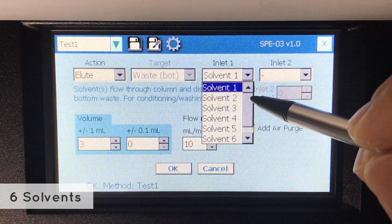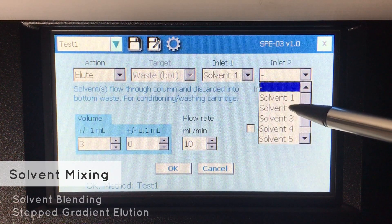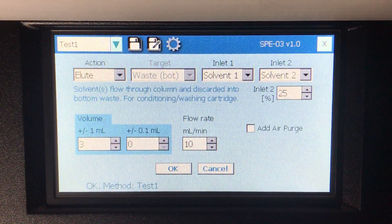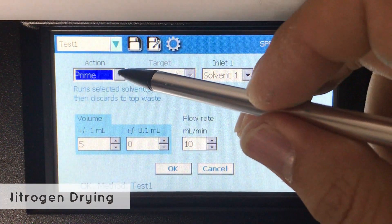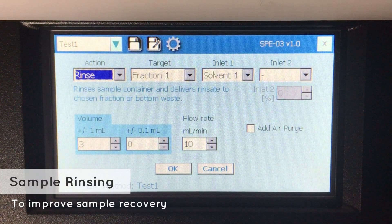Choose from six different solvents for your methods. Solvents can also be mixed at a specified ratio for solvent blending and stepped gradient elution. Other functions include nitrogen drying of cartridges and sample container rinsing to improve sample recovery.